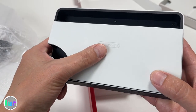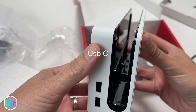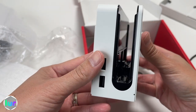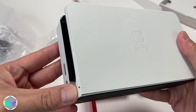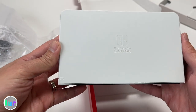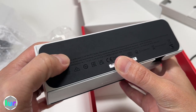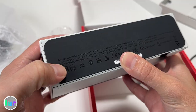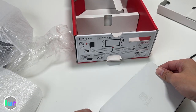Then we have the dock with a white finish. USB-C on the side and USB-A at the bottom — this is where you slide in to connect your OLED Switch. At the front you have the Nintendo Switch branding and a light indicator at the bottom showing it's docked and connected. Nice that the bottom has a bit of texture so it won't slide on the table.